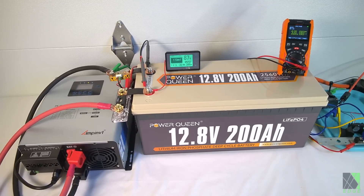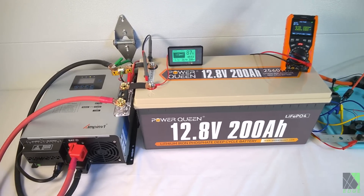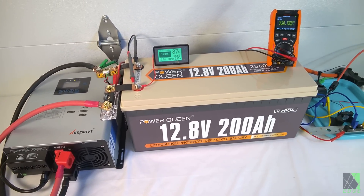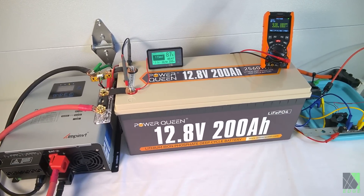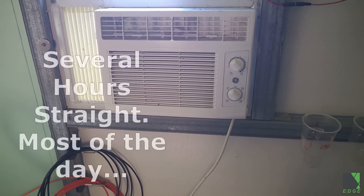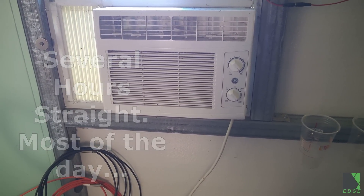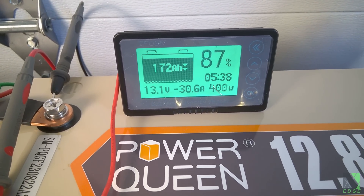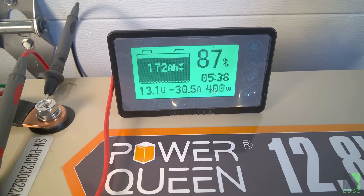It's a bit hot in here from running all these cooking appliances, so I went ahead and connected my AC inverter and turned on my air conditioner just to test the battery a little bit extra. I ran this air conditioner for quite a long while and it passed the test with flying colors — no problem there. According to this meter, I should be able to run the air conditioner for over five hours without any solar charging at all.